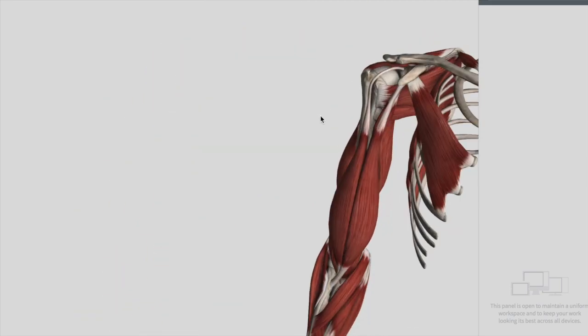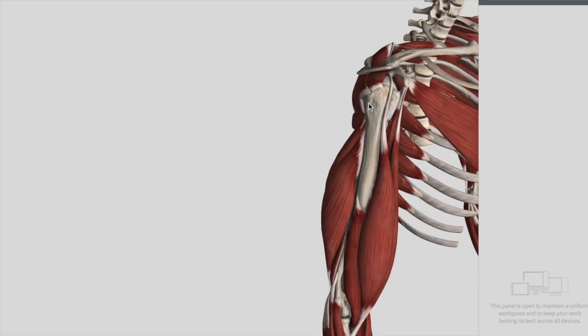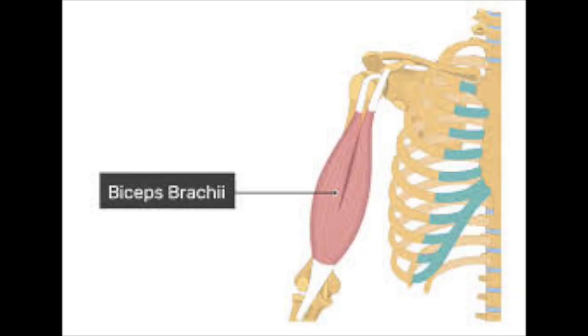The fourth muscle is the biceps brachii, which also takes part in this joint. The rotator cuff muscles are fused on the outside of the capsule, except on the inferior margin — there are no muscles on the inferior margin. If someone asks which muscle helps press the head of the humerus against the glenoid cavity, the answer is the long head of the biceps brachii. As you can see in this diagram, it pushes the head posteriorly, keeping the glenohumeral joint together.